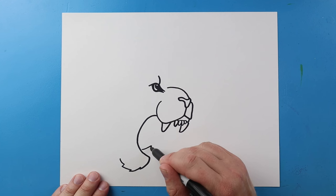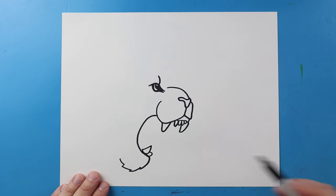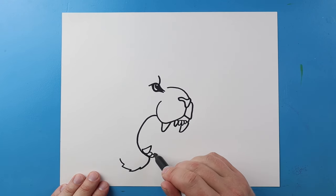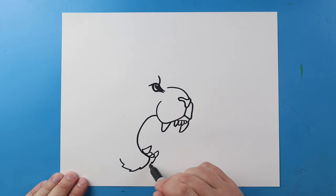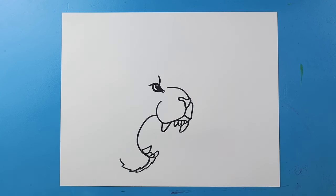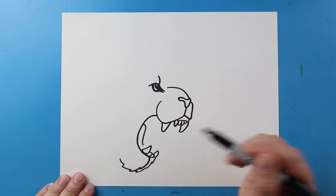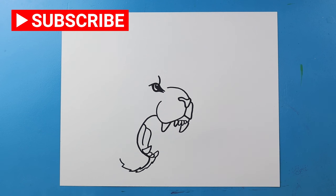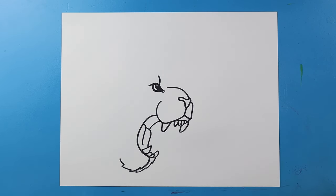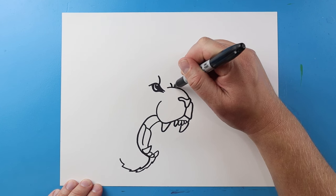Starting here I'm going to draw a line coming up and then down for one of the teeth, then make another little curve shape and one more, plus a big pointed one. For the tongue I'm going to draw a line coming down, and another one coming out and then down. Then I'll bring this line up for the other side of the mouth.